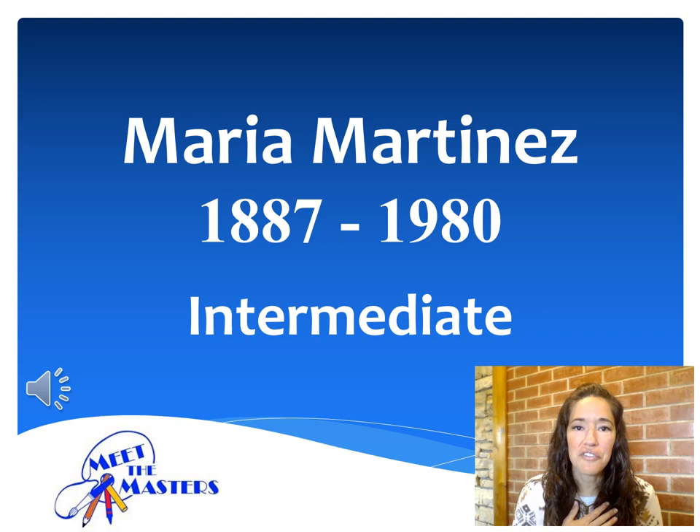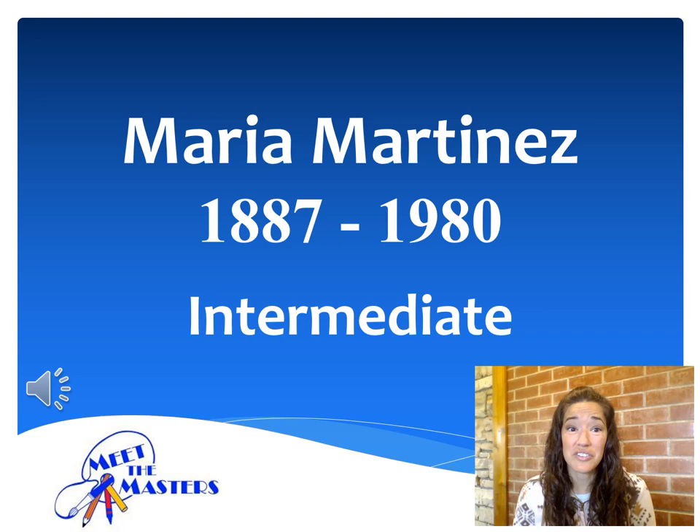Hello, Paradise Panther artists. My name is Mrs. Telfer, and I'm excited to introduce you to our next master artist, Maria Martinez. Maria was a Native American artist who died only 40 years ago. She examined traditional Pueblo pottery styles and techniques to create her own unique black-on-black pottery. Let's take a look at how she was able to turn what she once thought was a huge mistake into a famed career as one of the greatest traditional Native American potters of the 20th century. Here we go, artists.